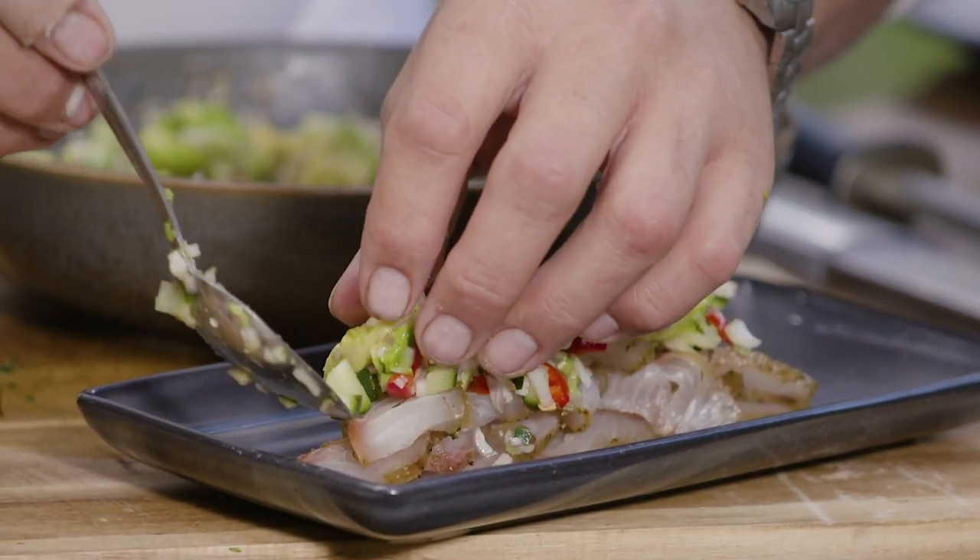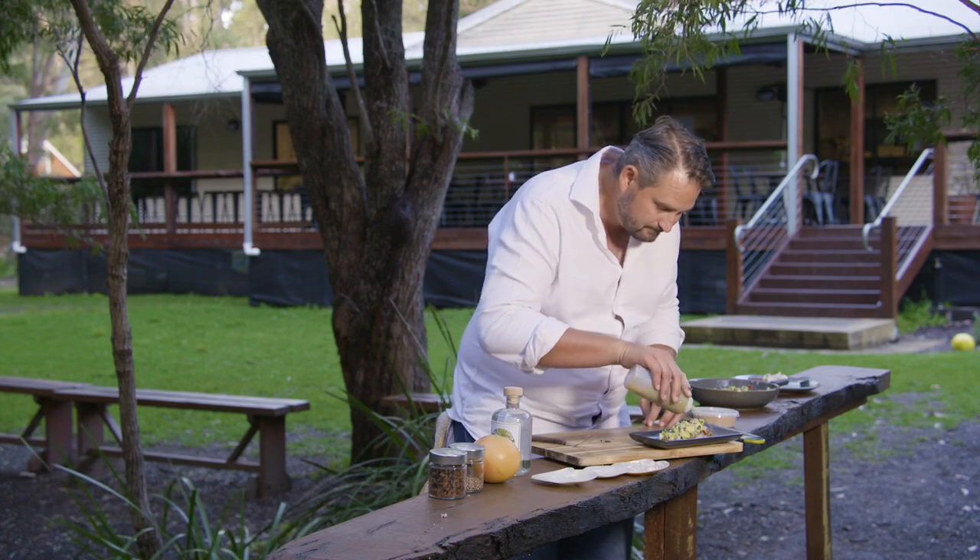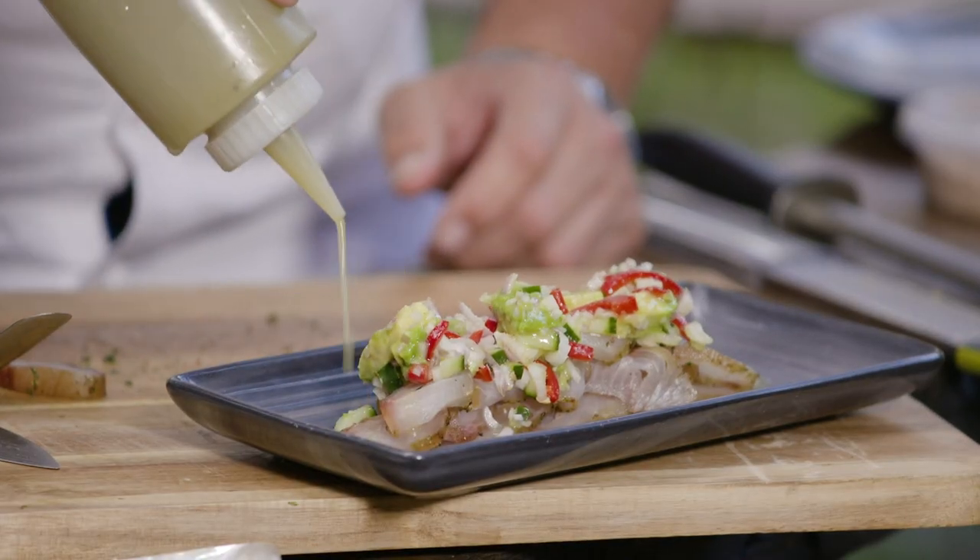Then we're just going to dress it with our yuzu and lime. That citrus from the yuzu is going to be absolutely fantastic with this fish.